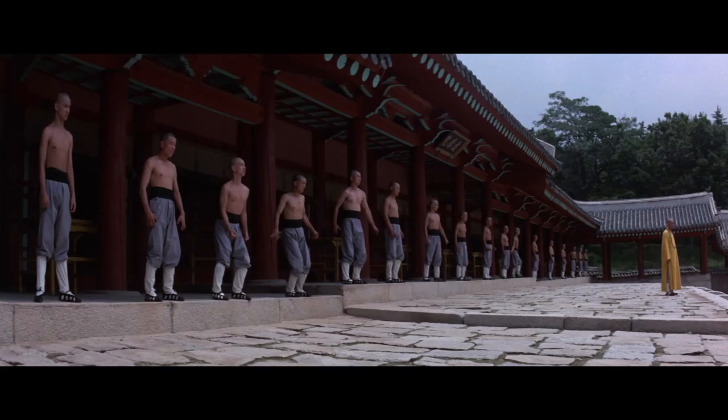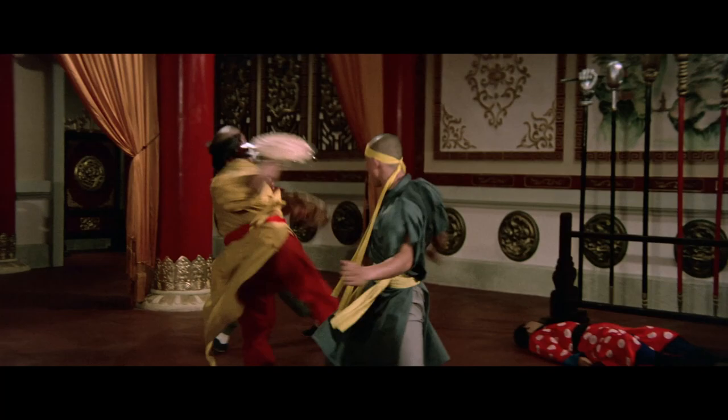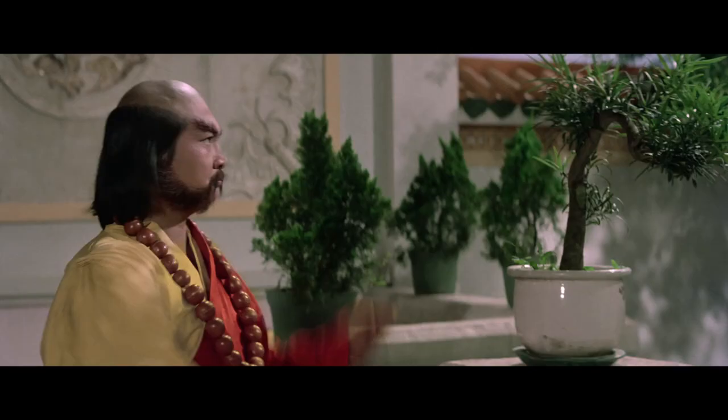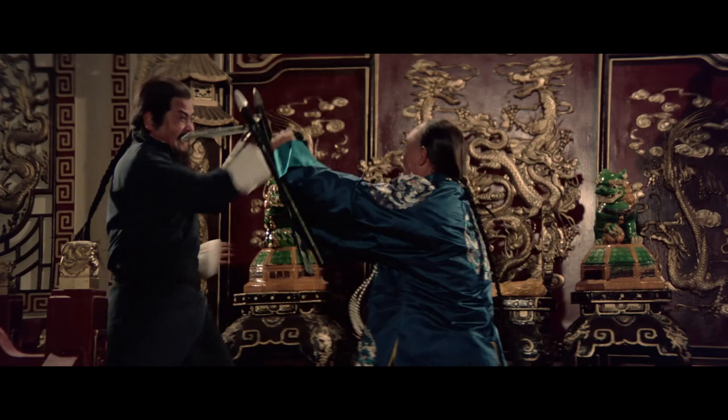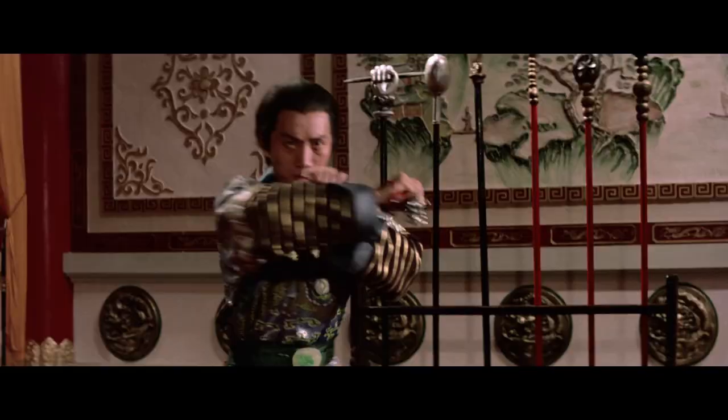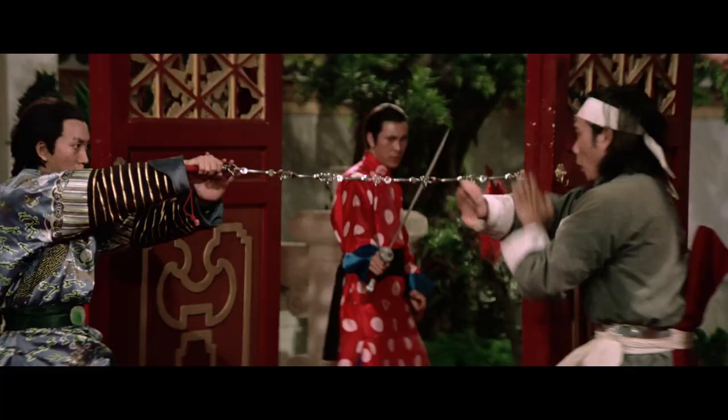The film brings another solid Shaolin story, backed by some great choreography and creative fight sequences, even boasting some cheesy special effects and gory goodness. Today, we have a Region B Blu-ray release from Eureka Entertainment to check out, packed with supplements on and off disc. But before we get to unboxing our physical copy, let's talk a bit about the film itself.